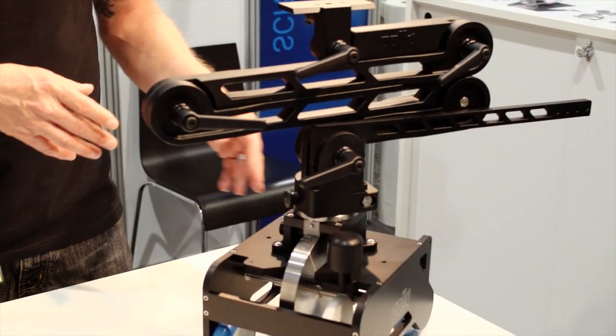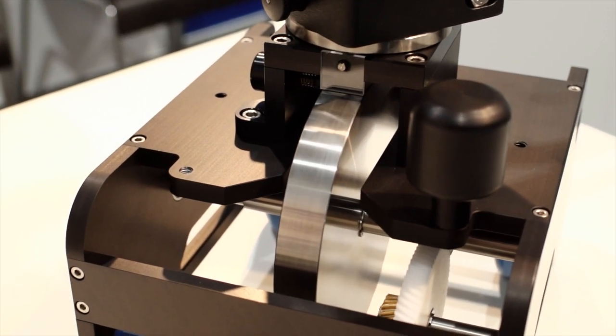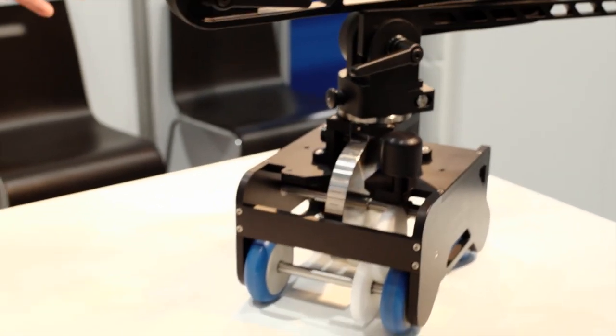This is a flywheel system. And as you can see here, it's ultra smooth. It's perfectly quiet. The main engine system there is going to cost you around $1,300. The entire system will cost you around $3,500.